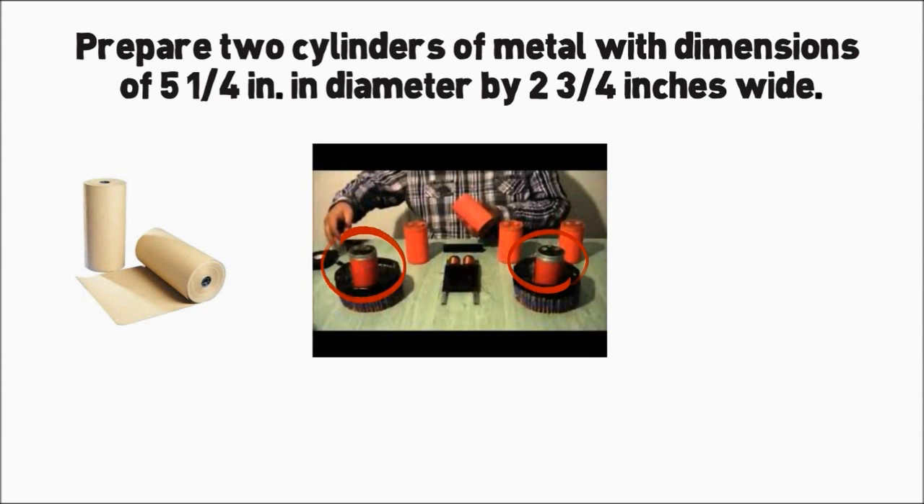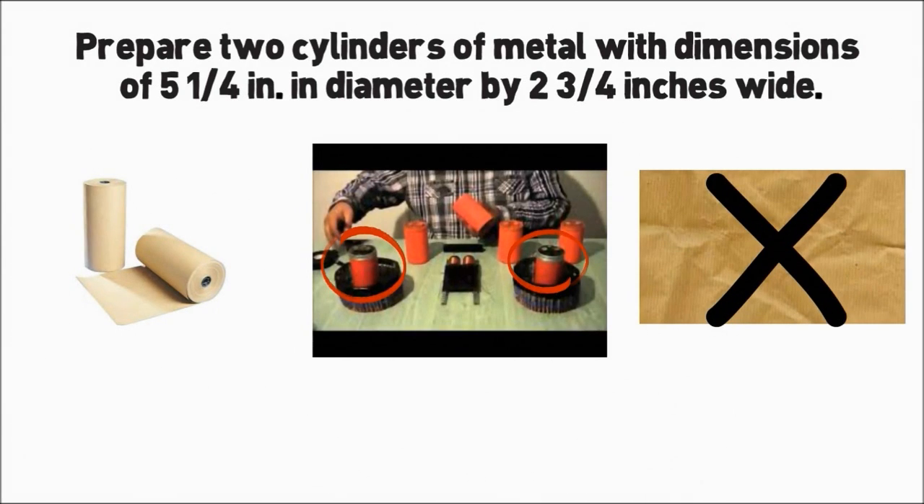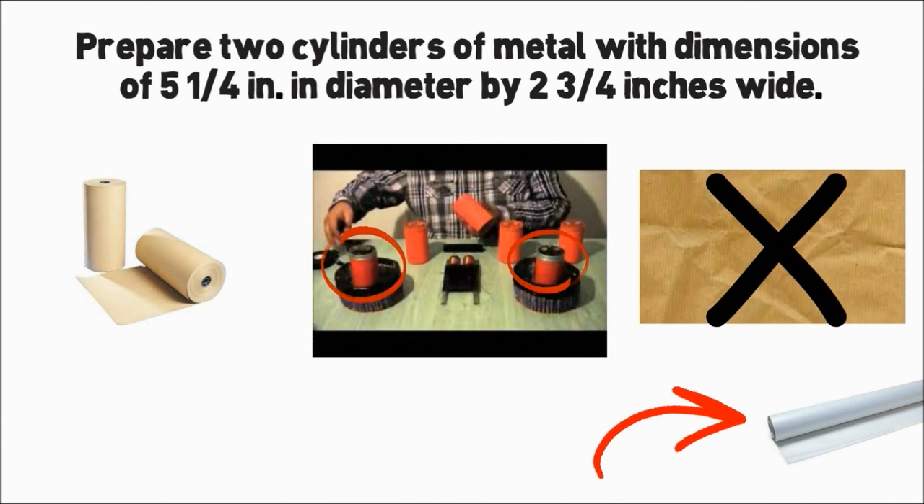Before wrapping begins, insulate the cylinders with pure craft paper. Ordinary brown wrapping paper is unsatisfactory as it contains impurities. Wax paper might be used as a substitute. If you want more information about the Hendershot generator, please click the link below.